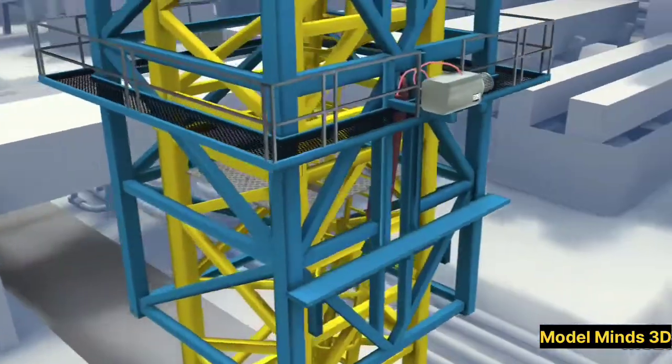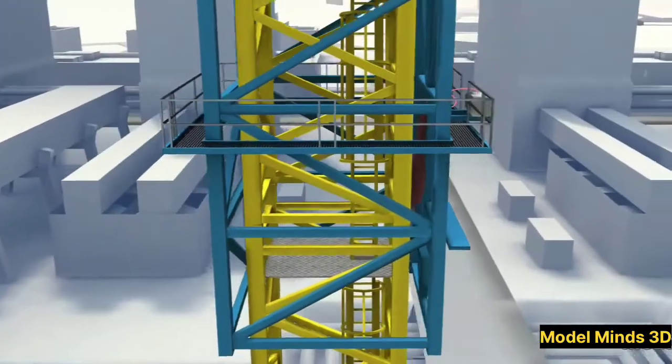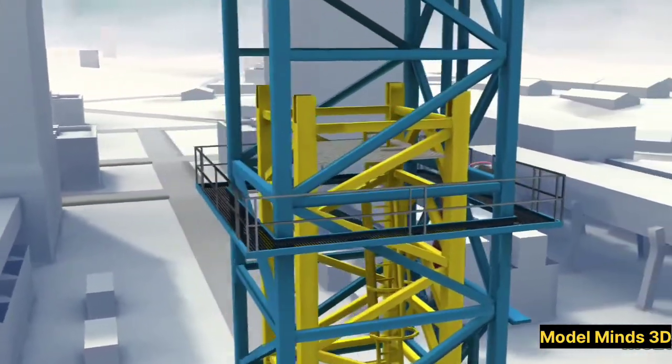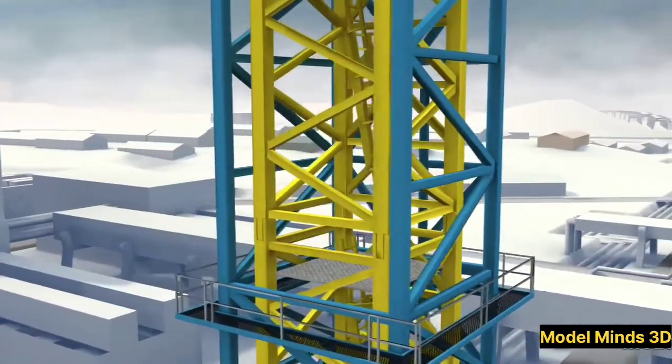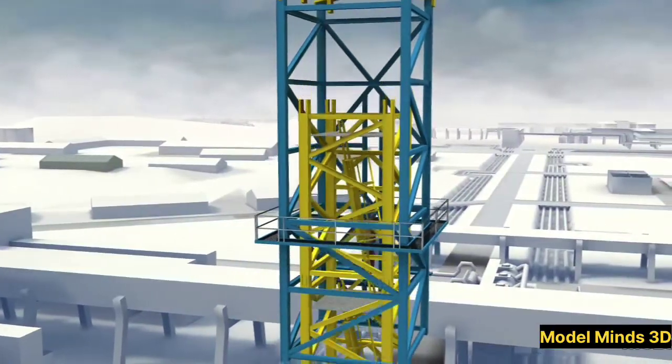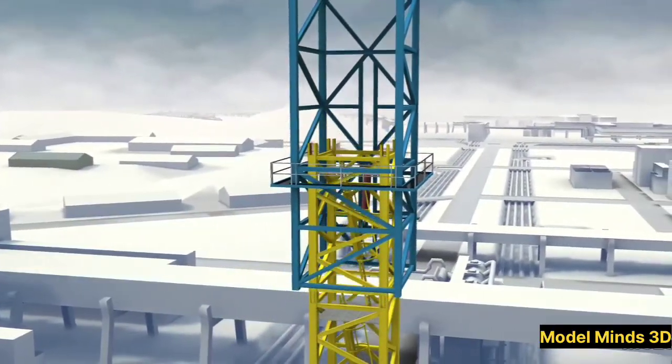The jib or working arm, which extends horizontally to lift and move loads. The counter jib, which holds counterweights to balance the crane. The operator's cabin, where the crane is controlled. And finally, the hoist and trolley, which handle the lifting and moving of materials.